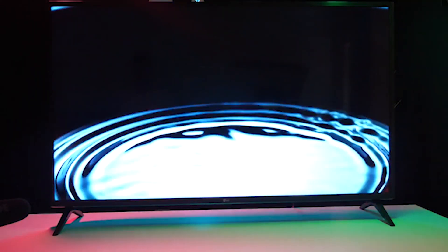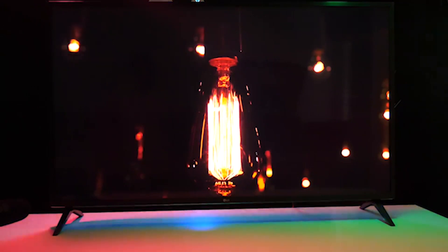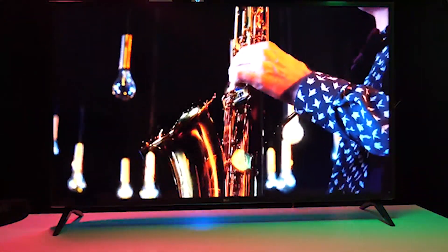With a pair of 20-watt speakers inside to provide two-channel sound, the UM7300 doesn't provide the greatest sound quality. It also doesn't get very loud, and the lack of a subwoofer is noticeable in the wimpy bass.